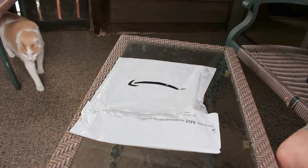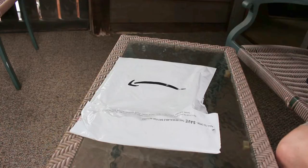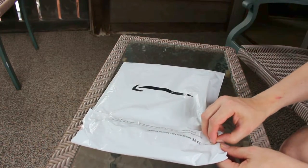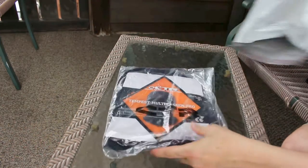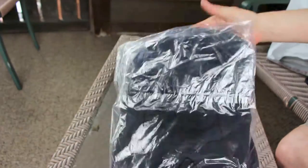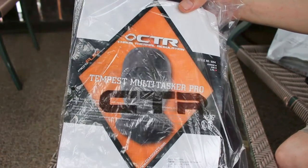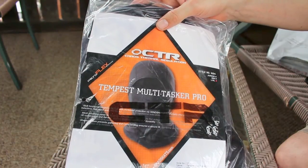This is a little unboxing video for the Chaos CTR Tempest Multitasker Face Mask. I ordered this off Amazon; it ran a little under $10 shipped. This is the Tempest Multitasker Pro CTR — Chaos Thermal Regulator.